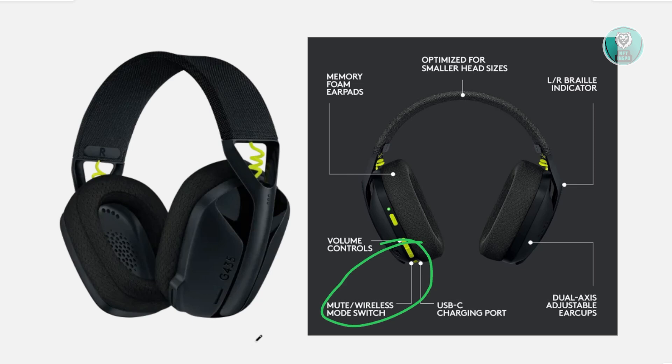Also, update your firmware if you can. Go to Logitech's official support page, search for G435, and download and install the firmware update tool. Just follow the on-screen steps in order to update your headset.